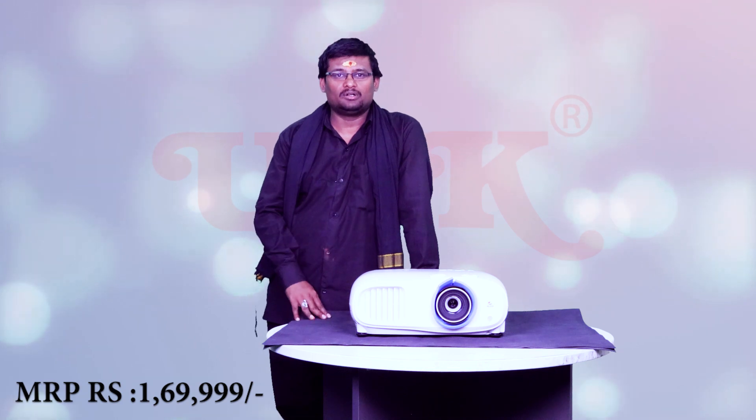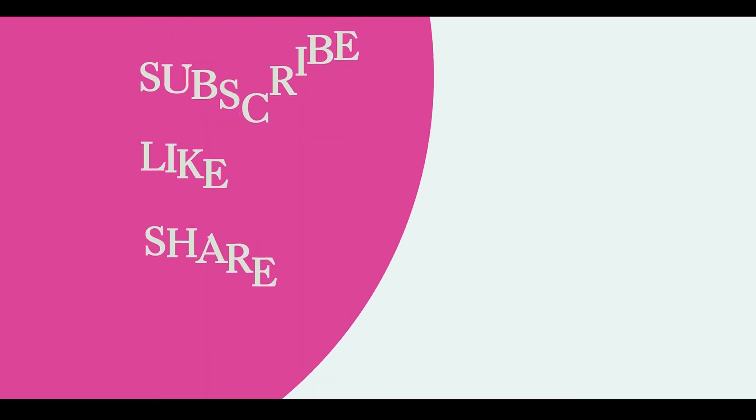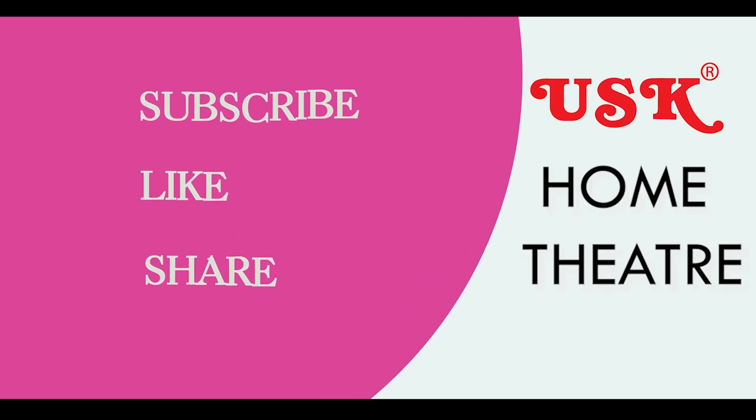If you want to experience this projector, we have a demo available at USK Electronics. We invite you to visit us. And for the price, I will give you the MRP. If you like watching this video, please like, share, and subscribe to our channel so that you get notified when we upload a new video. Thanks for watching. Bye!